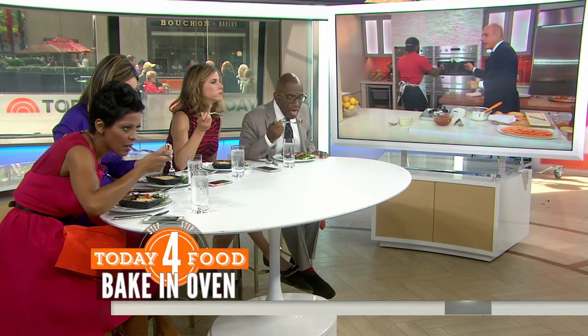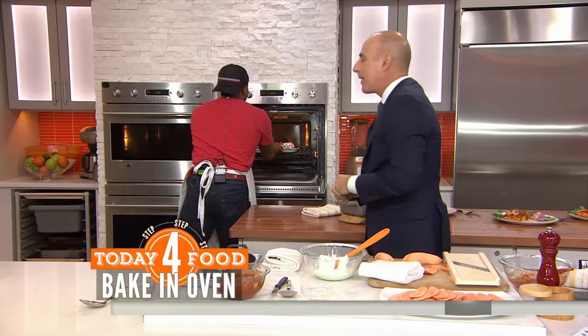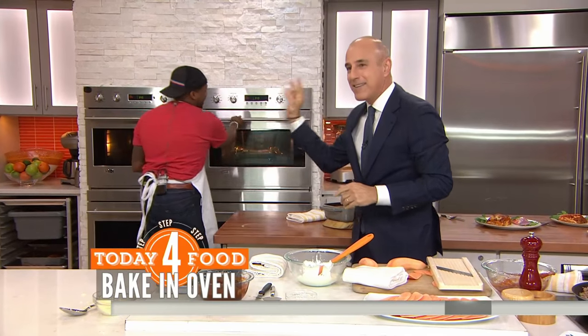Guys downstairs, how's that taste? It is spectacular. You're saying we're not missing the noodles whatsoever? Really good. They said noodles? What noodles? You don't need those noodles. Fantastic.